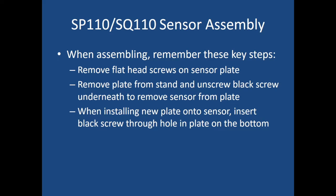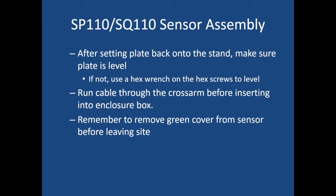When installing one of these sensors, follow these key steps: remove the flathead screws on the sensor plate, then remove the plate from the stand. Turn it upside down and unscrew the black screw underneath to get the sensor off the plate. When installing a new sensor onto the plate, insert the black screw through the hole in the plate on the bottom so the sensor gets locked onto the plate. Set the plate back onto the stand and make sure it is level, using a number four hex wrench on the hex screws if needed. Run the cable through the cross arm before inserting it into the white enclosure box, and remember to remove the green cover from the sensor before leaving the site — otherwise you'll get radiation values that equal zero.